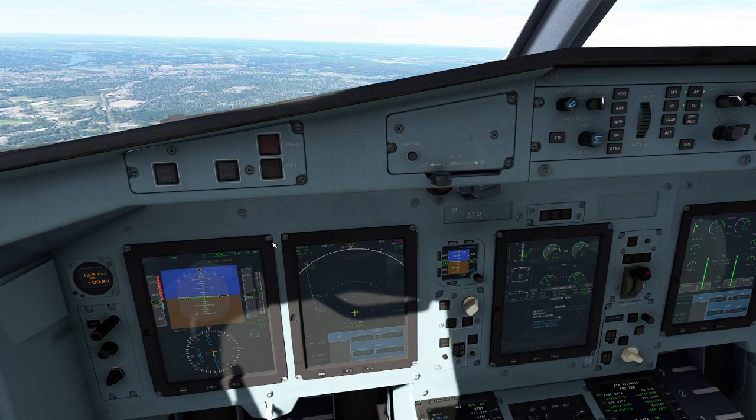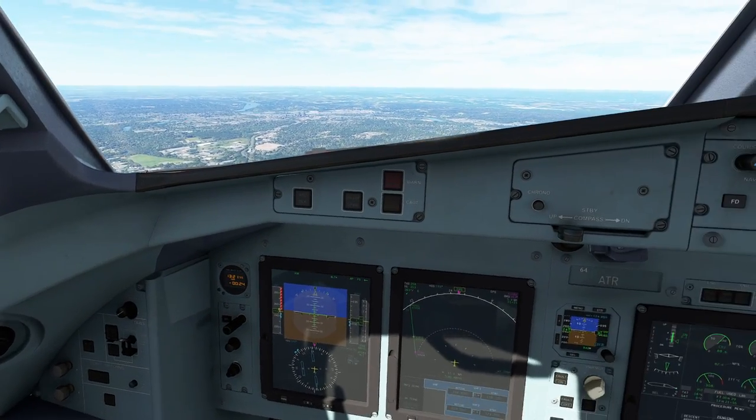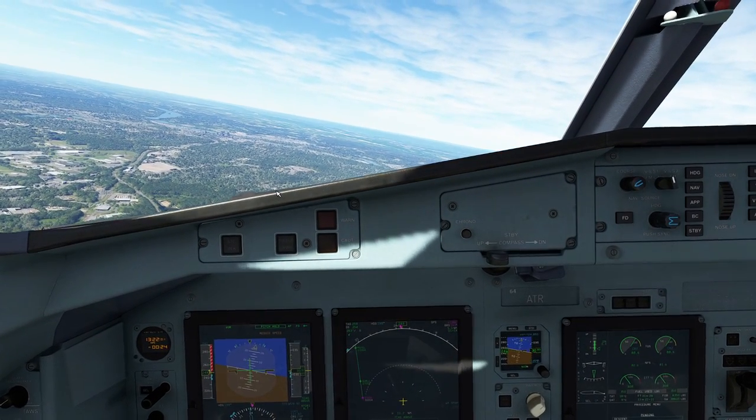So this is it for this video. Our next video, of course, is where we're going to take a look at landing this thing. Landing this aircraft isn't particularly challenging — it's just a little different. You'll see exactly what I mean when we do it. Enjoy.